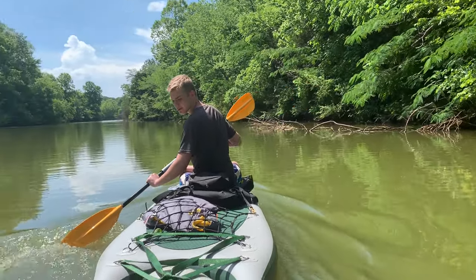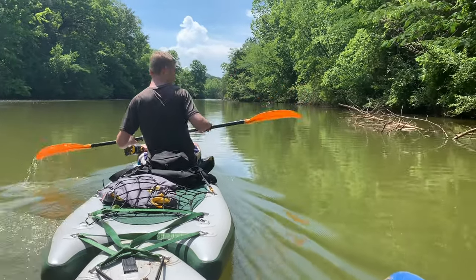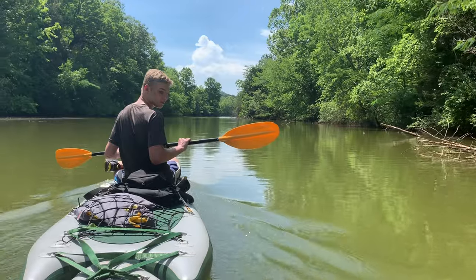I can actually steer us okay, so even though we don't have any rudders, it seems I'm decent at steering over here — not great. Definitely can steer a little better with a rudder, but we are definitely making do.